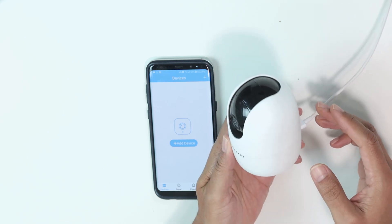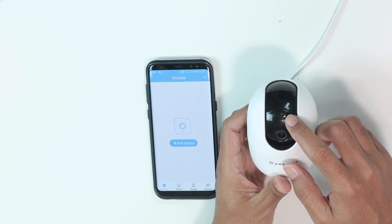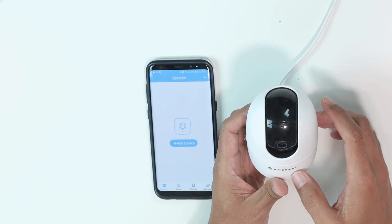The camera is connected to the power, and here it's blinking green — this LED is blinking, indicating that it's ready to connect.